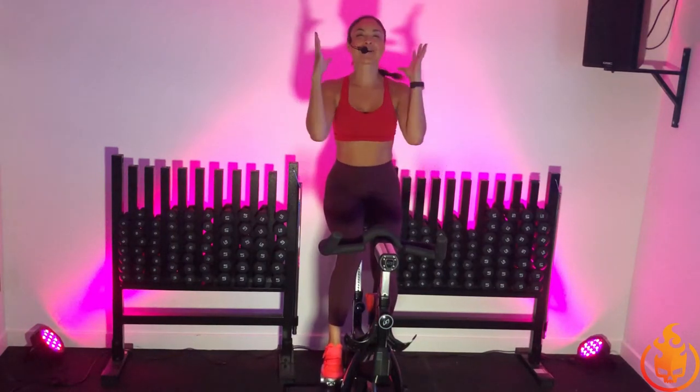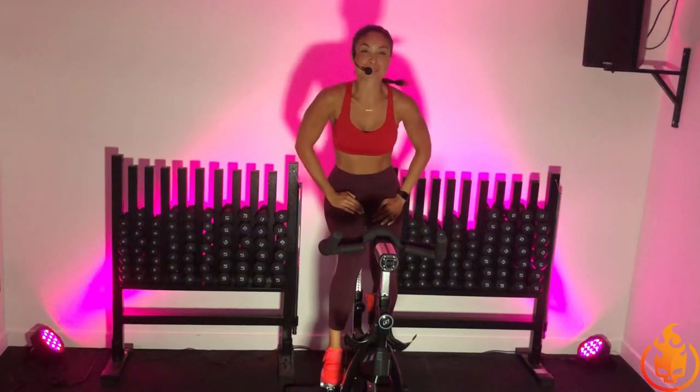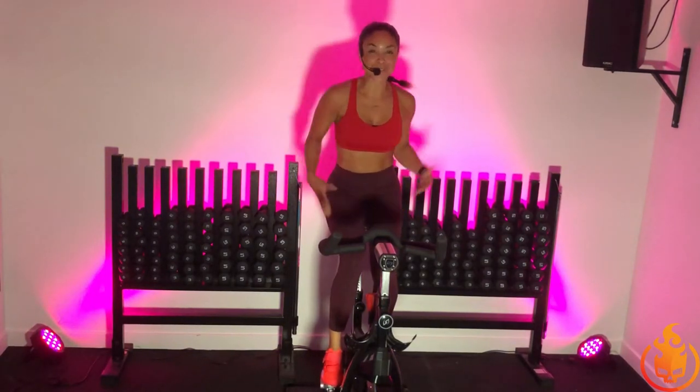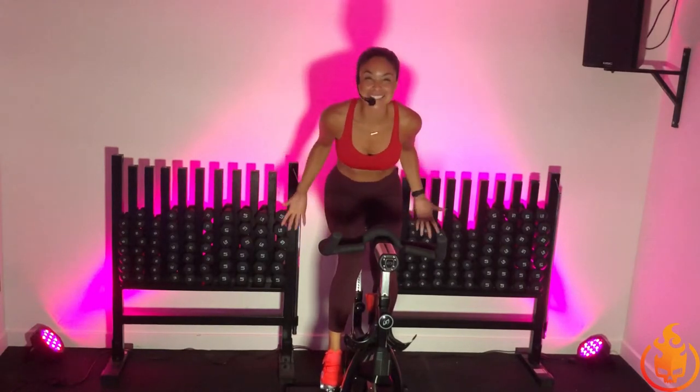Hello, hello, hello. It's your girl Coach Chevy here and I am incredibly excited because today we are going to work hard. We are going to sweat. We have five intervals to just push ourselves to our limit, but enough about that. Are you ready to do this?